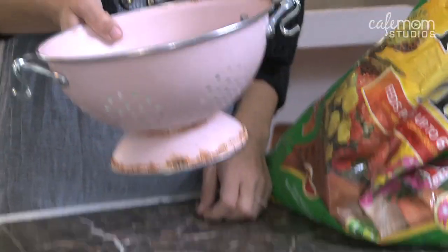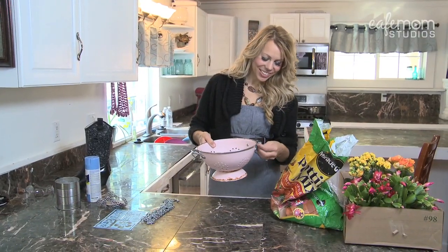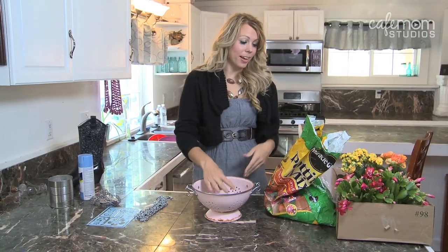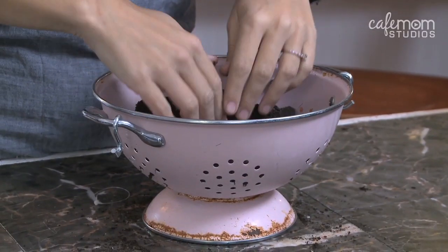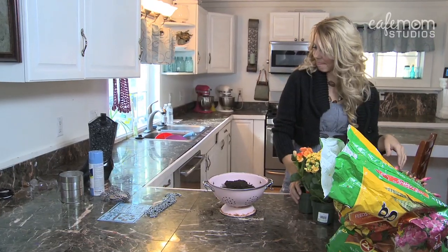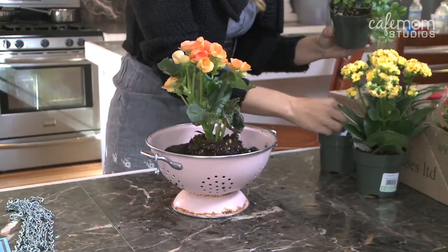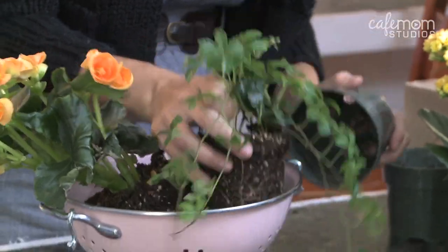I'm just using an old colander that I have. It looks kind of shabby chic, rustic, because you're not supposed to stick it in the dishwasher, and we did. So it's going to make a fabulous flower pot. I chose the begonia — you can use pretty much any seasonal flower. I'm also going to put this vine in the front so it will hang down low and grow around it.